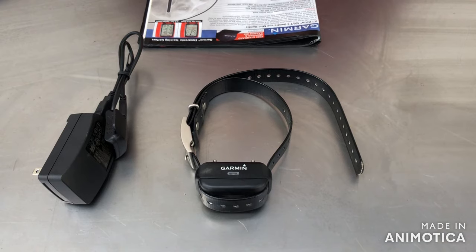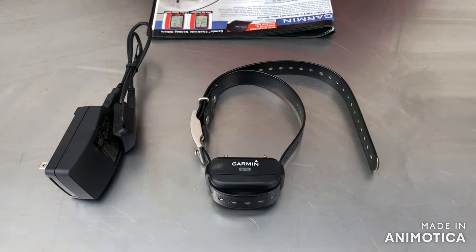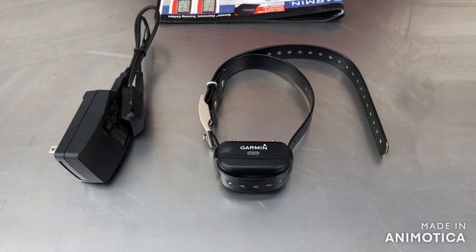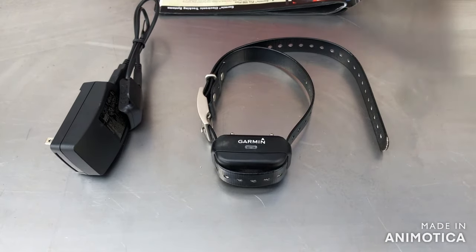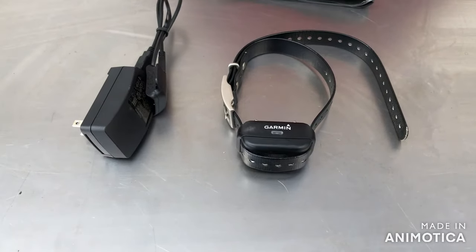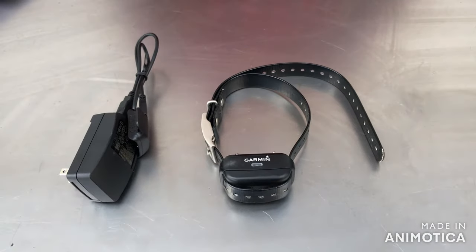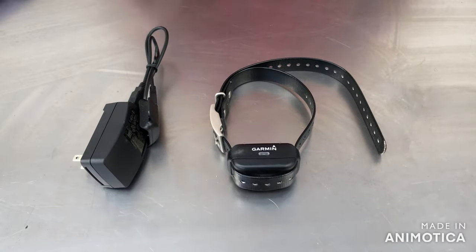The new Bark Correction device features accelerometer technology to detect signals through vibrations on the dog's neck, virtually eliminating false corrections. Well, this statement is pretty false because this collar will actually go off when my dog yawns — and she yawns a lot. I contacted Garmin through their website on their live chat, and this particular Deluxe Collar has no way of adjusting the sensitivity.